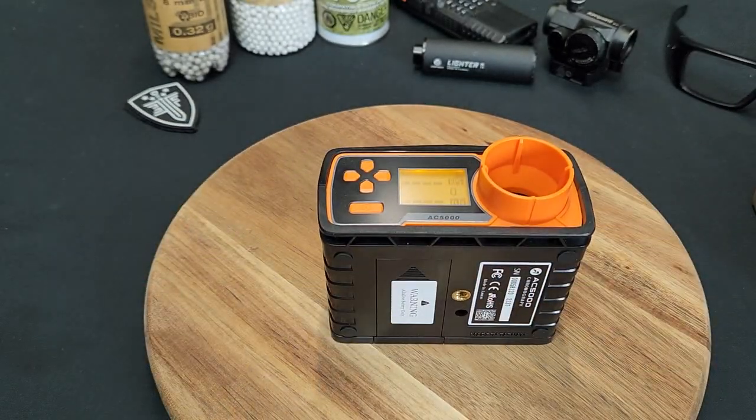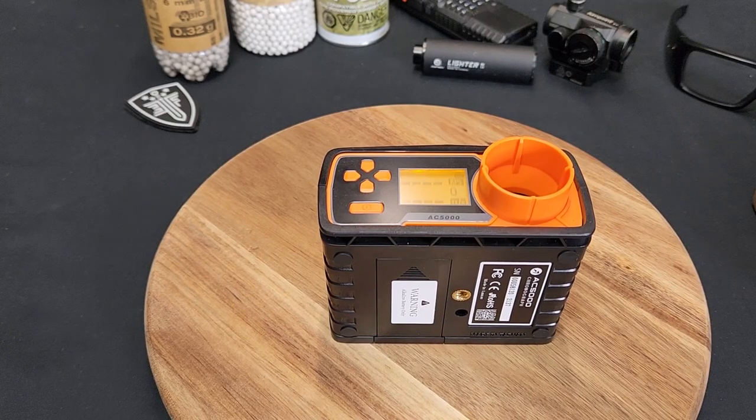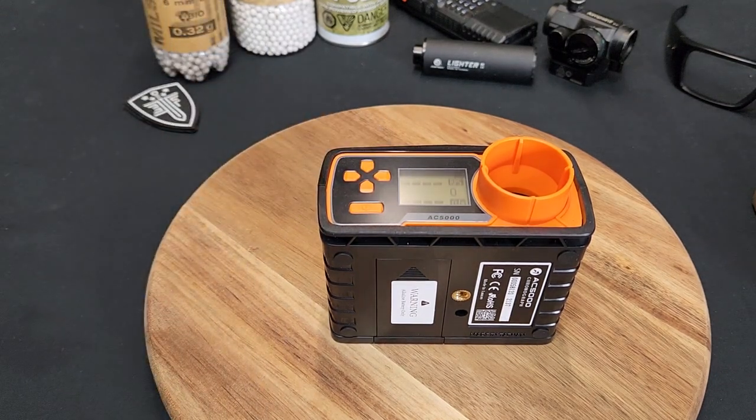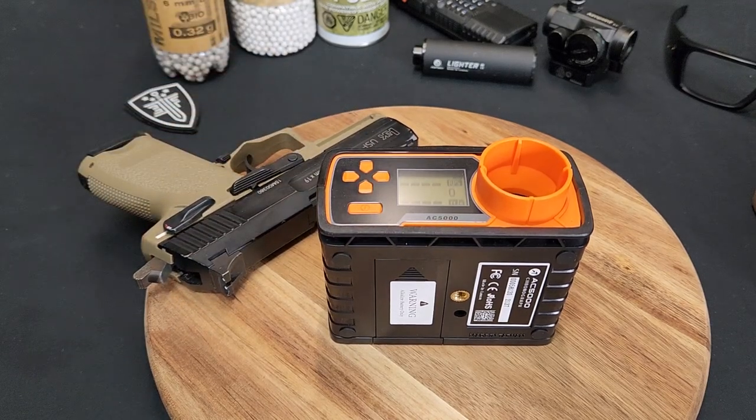I'm going to be measuring with 0.25g BBs. Let me load this mag up real quick. Okay, so we've got just a few BBs loaded in there.